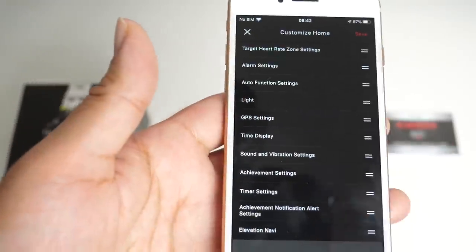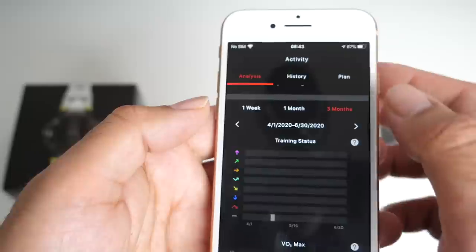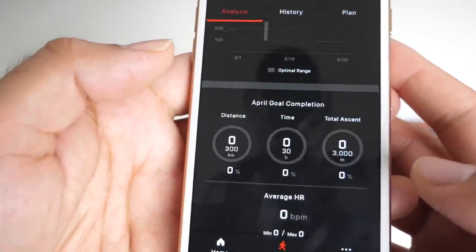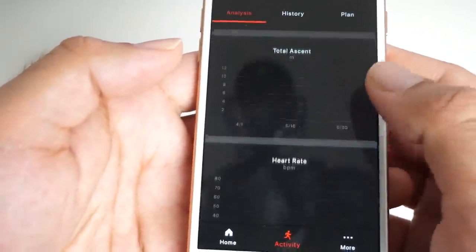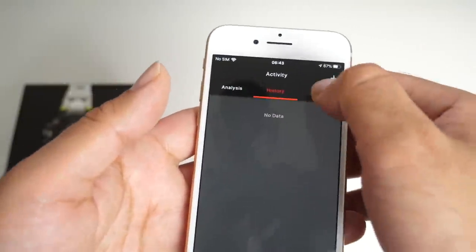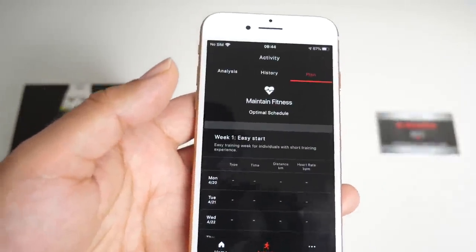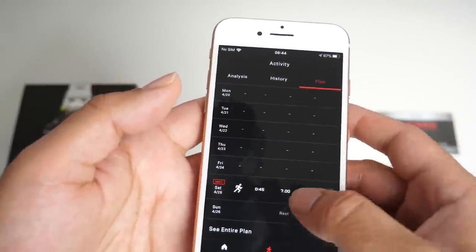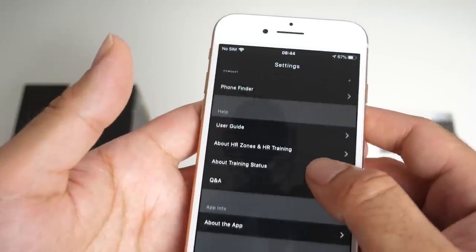You can actually customize the homepage and add and remove things accordingly. Click on activity and it gives you a one-week, one-month and three-month view at a glance — VO2 max, training load, April goal completion, average heart rate, distance, average pace, and total ascent. Click on history and there's no data yet. Click on plan — my current plan is to maintain fitness and I asked for an optimal schedule to be made for me, so the watch detects how active you are and makes a schedule based on that. Under 'more' you've got user, watch, phone finder, user guide, about, and Q&A.